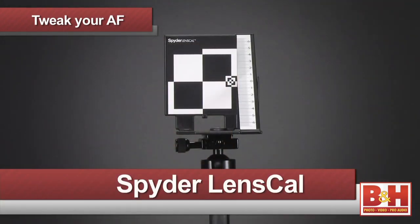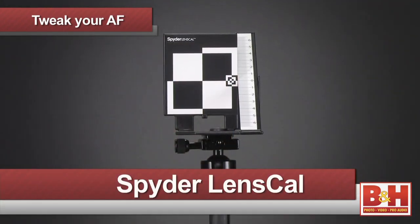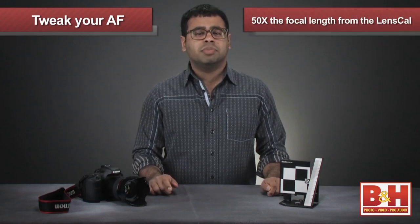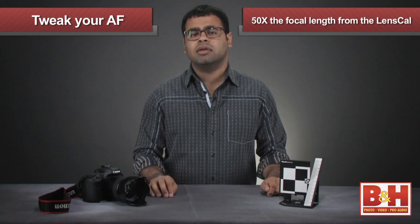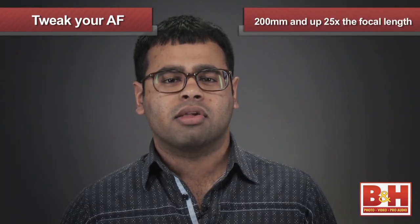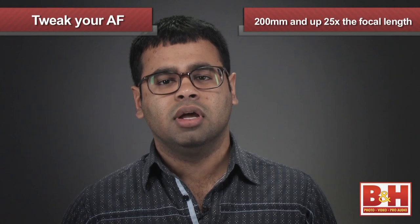To do this successfully, you'll want to use an item like the Spyder lens cal and set it up on a tripod or flat surface. Have the lens that you want to use attached to the DSLR and set the camera up on a level surface with the calibration target. The camera should be no less than 50 times the focal length away from the lens calibration target. For telephoto lenses longer than 200 millimeters, a distance of 25 times the focal length is more practical.